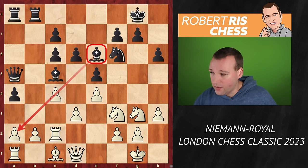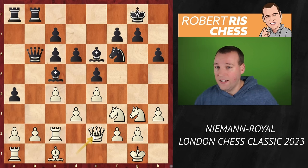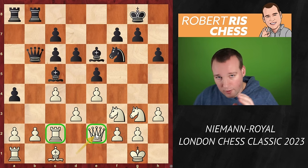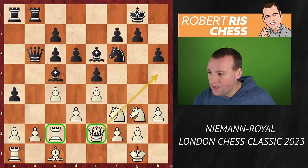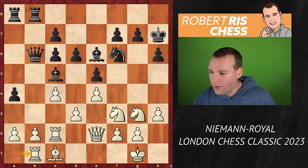The queen goes back to b6, and white places the queen on e2. In the game with Wesley So, the queen and rook were reversed. But here Hans has a clear idea in mind — he would like to have his queen closer to the black kingside, so the queen can later on possibly join an attack. King h7 — a useful waiting move. White goes rook b1. This is a slow game at the moment; a lot of pieces are still on the board.